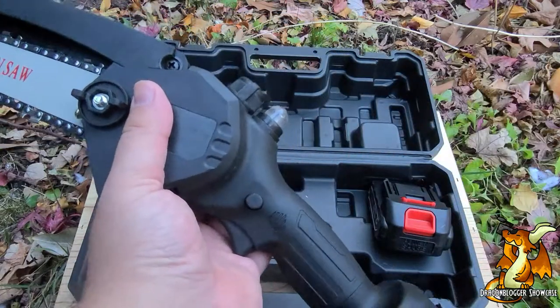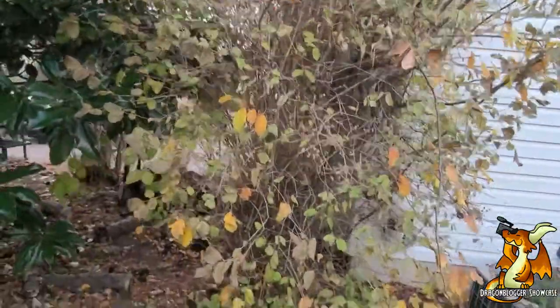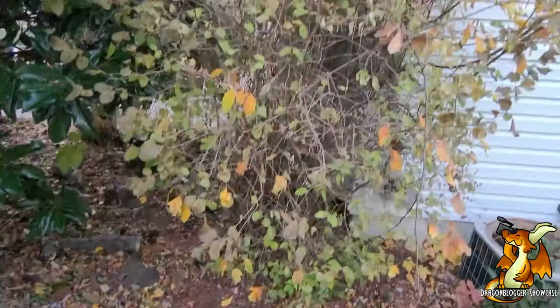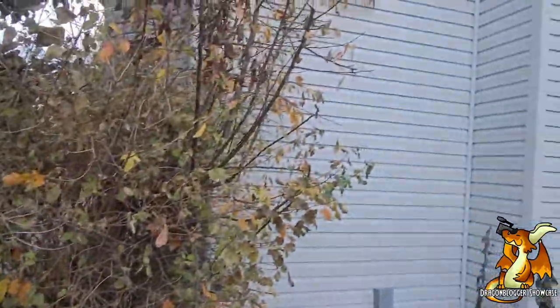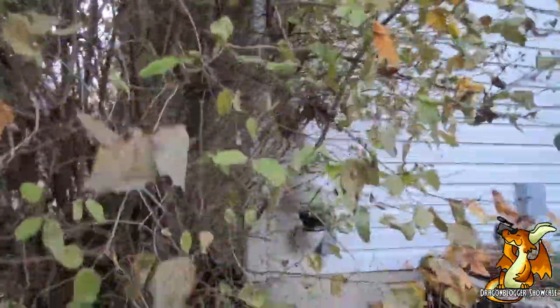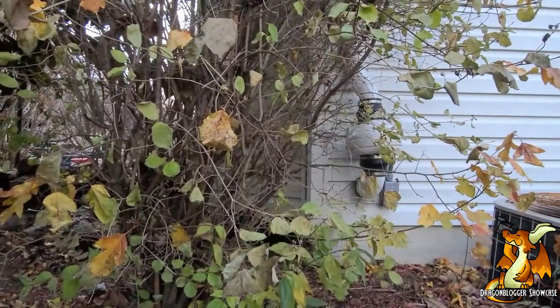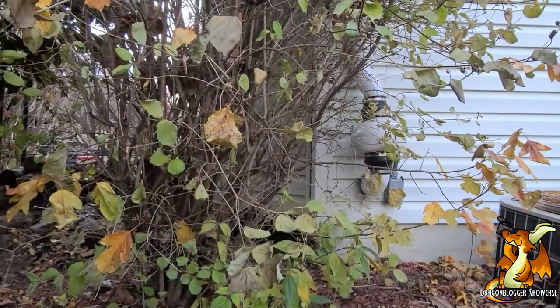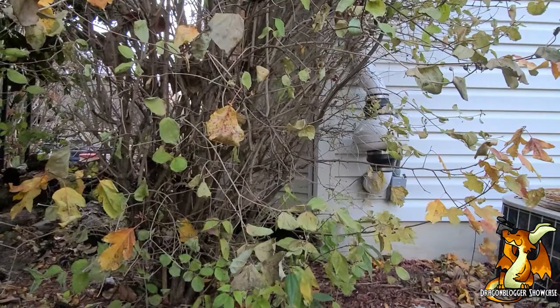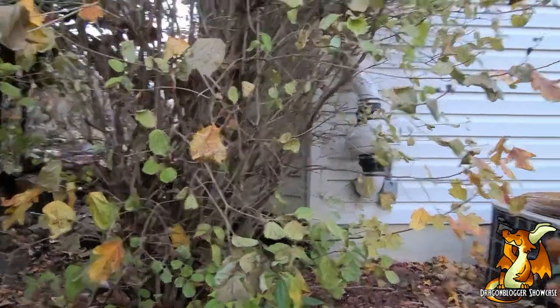I think I found my first target for putting this to the test. This here has grown way too much and way too close to my house — it has to go. Before using any kind of power tool, please make sure you wear protective equipment. In my case, I have the included gloves and a pair of safety glasses that I have laying around the garage. Let me see if I can get in here and get a couple of cuts on this thing.